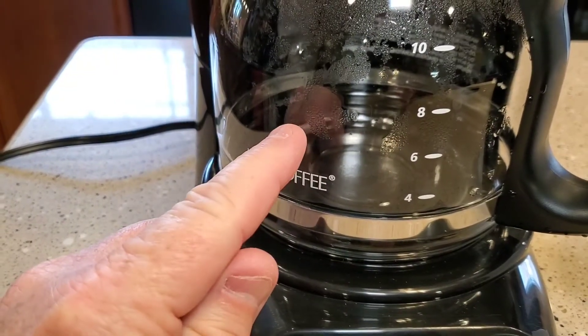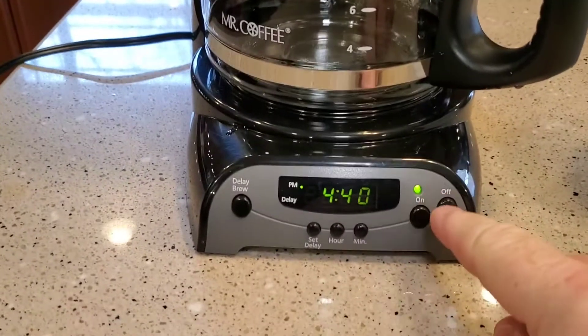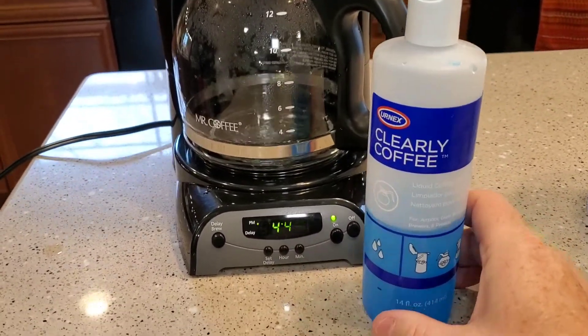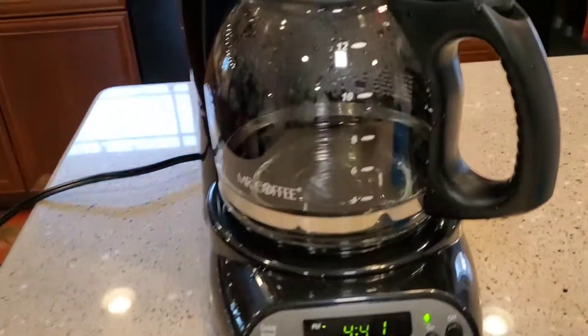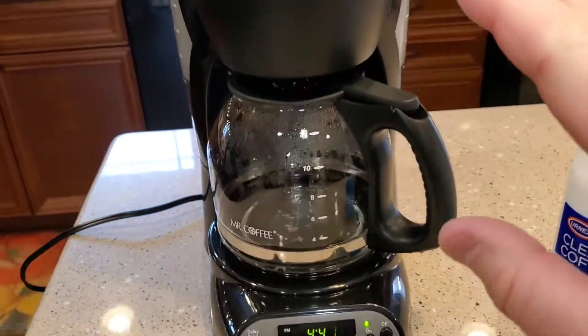I'll let it brew up to about here and stop it, and I'll do two of those. I'll have to manually stop it by pressing this button. So while it's brewing that vinegar, I want to talk about this Clearly Coffee. This stuff is $5 off of Amazon and it's made specifically for coffee makers and coffee pots.